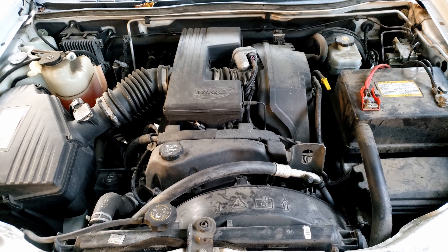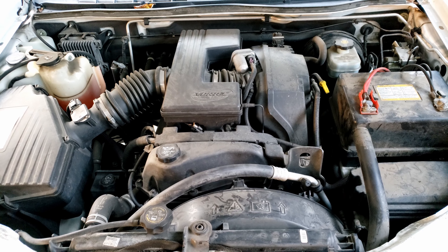Hello and welcome to today's video. In today's video we'll be replacing the spark plugs on the Chevy Colorado.